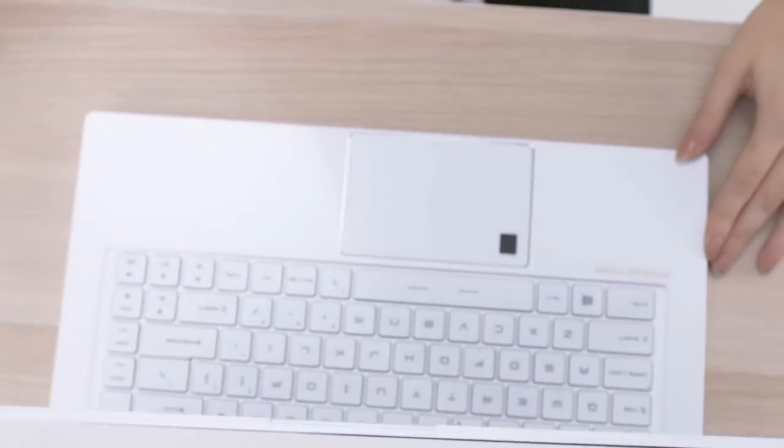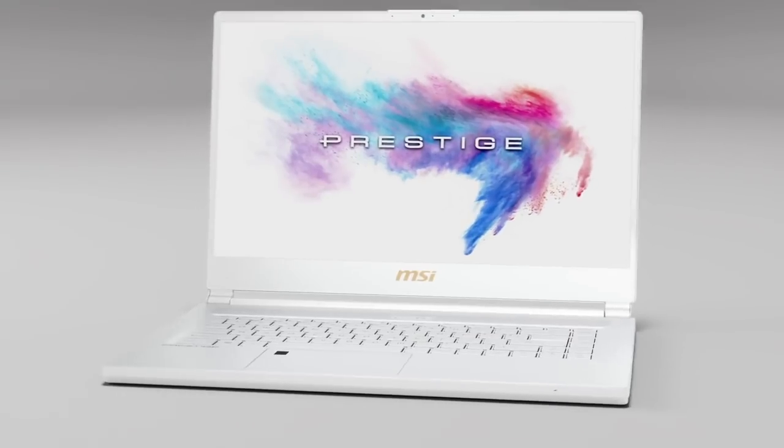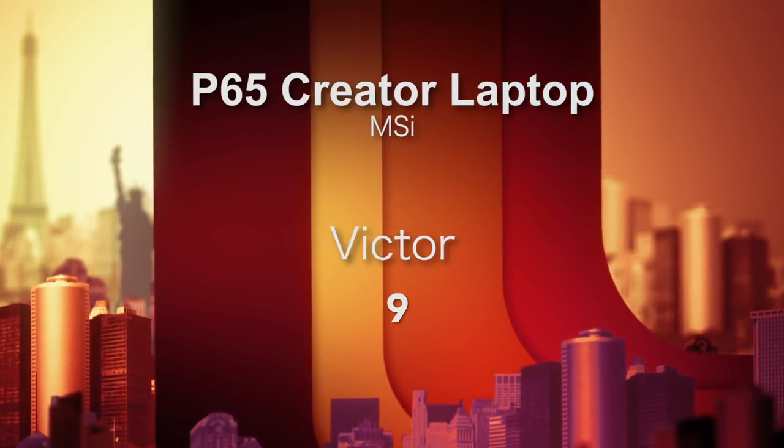I'm more of a Mac guy, so I'm not in the PC work ecosystem, but I've played tons of games on PC and this thing has been perfect for us. You should absolutely look at the MSI P65 Creator Series laptop — you can bring it into work, play whatever game you throw at it, and you're going to have a great time. It's an excellent machine. I'm going to give it a 9 out of 10.